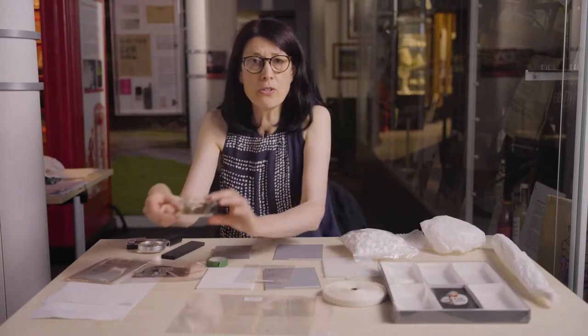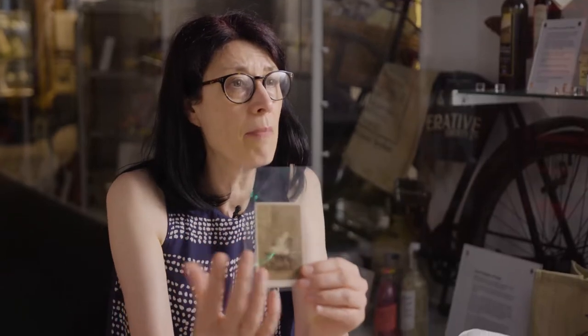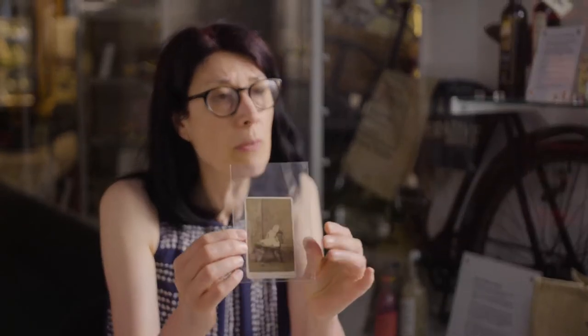Here we have a photograph in a Melanex sleeve and we're protecting it from damage by handling. Dust and dirt — dust is mainly composed of things like old skin cells, remains of insects, animal hair, and maybe some of the side effects of industrial pollution. Not things that are very good for our collections, so by keeping things within some sort of enclosure or container we can reduce that risk.